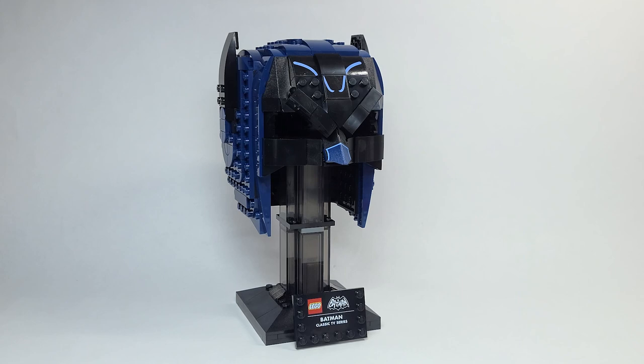This set is available beginning on October 1st for $59.99 USD or $79.99 Canadian, and this to me is not worth that price at all. They lowered the price for the Scout Troopers, so I don't know what happened here. It's kind of disgusting and I'll tell you why.